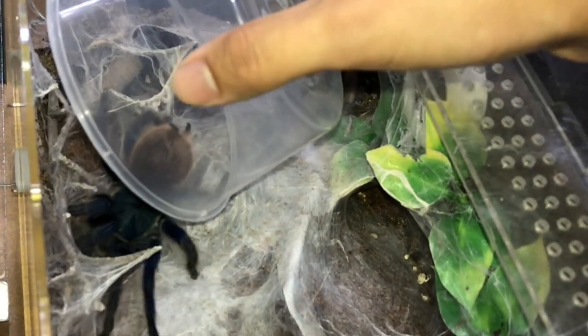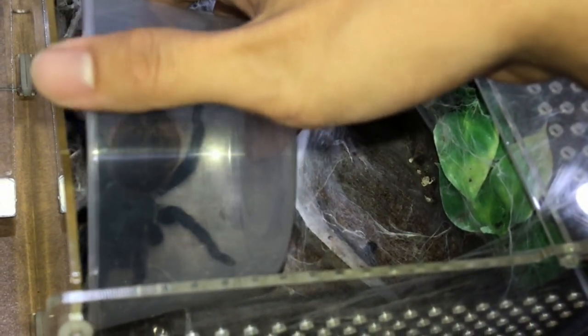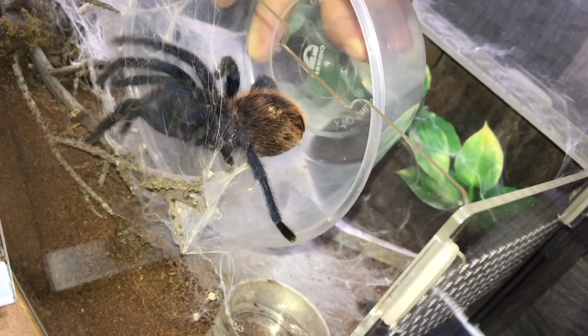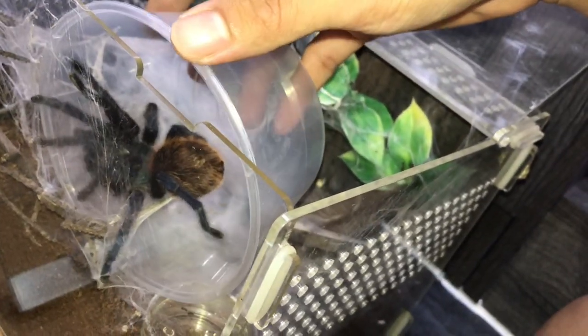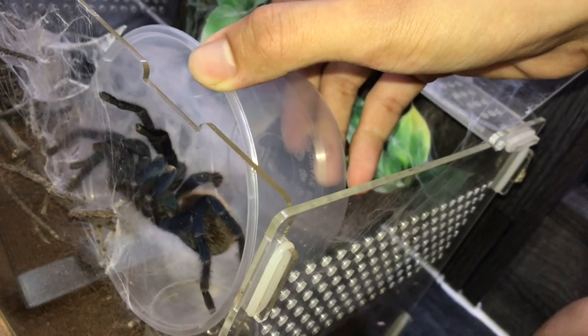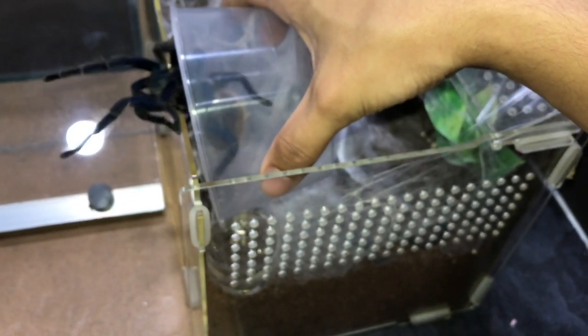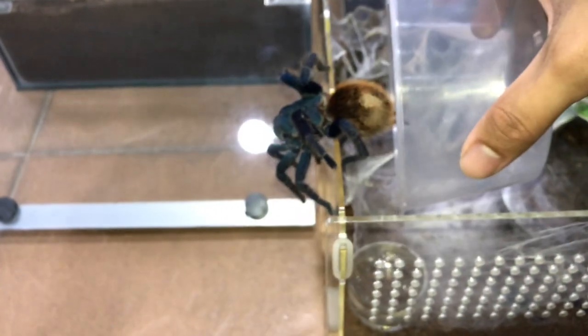They can be pretty bolty though — okay, she's already starting to bolt. Calm down girl, you're going to get a better enclosure. No, get into the container — get in! Come on girl, what are you doing? Okay, fine, if you want to go out you've got to go slowly because I don't want you to fall.